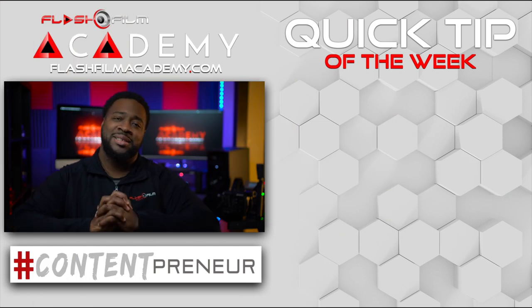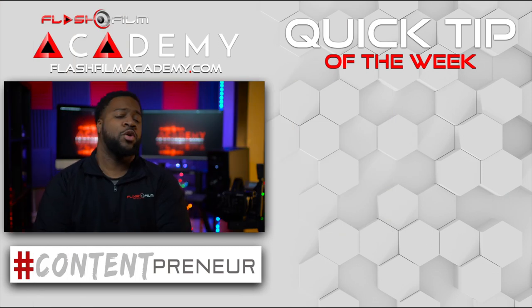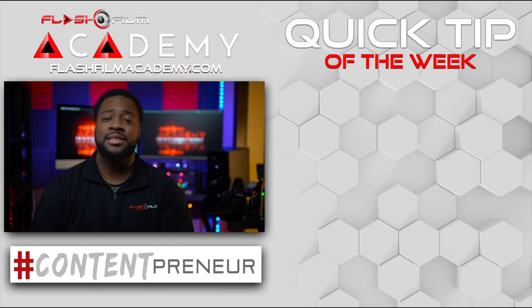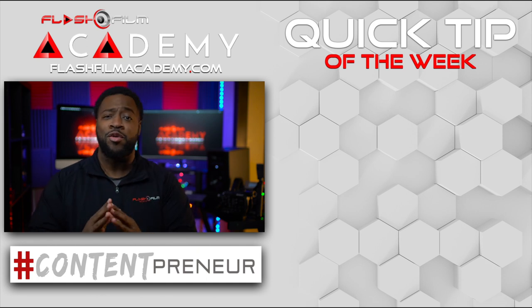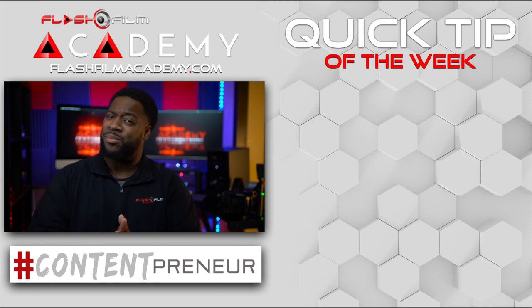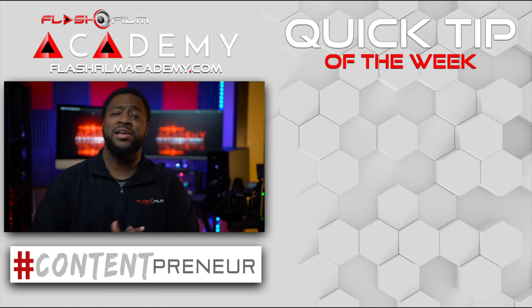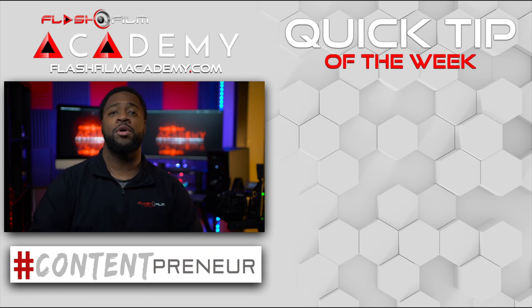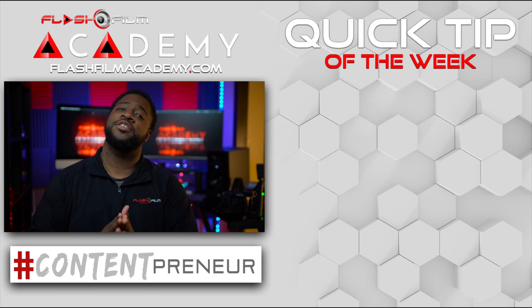What's going on, contentpreneurs? This week's quick tip of the week is for photographers, especially you amateurs. Listen, it don't matter how great you are at photography — if you're taking pictures of people and you don't know how to pose them right, it could make your photography look like trash. If you can take great images but you don't know how to pose people, it can make your photography look like trash. So my tip for you guys is this.